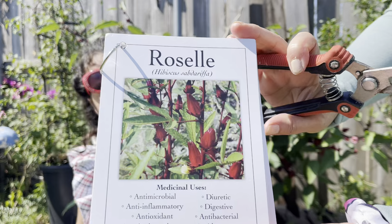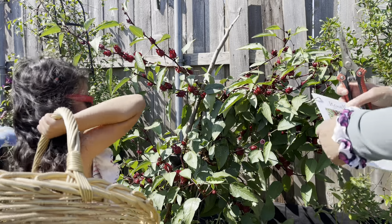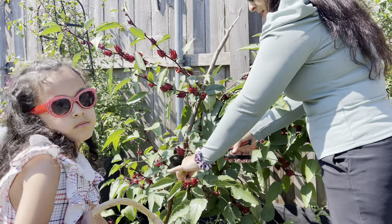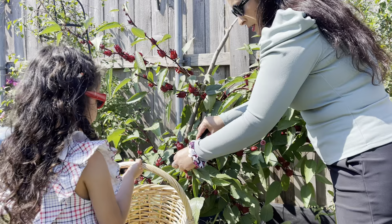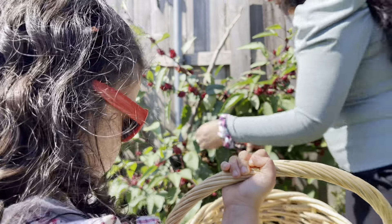This is the roselle hibiscus, and it's a medicinal herbal plant. So I'm going to go ahead and put this in here. The camera can't get very close in here, but we're going to cut it and be super careful — we're going to try to cut it as close as possible to the seed pod.